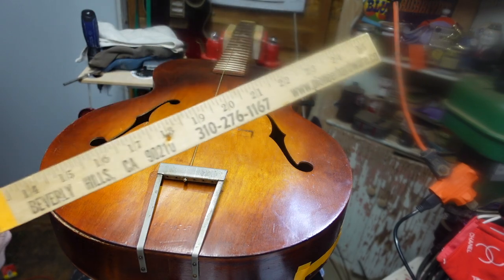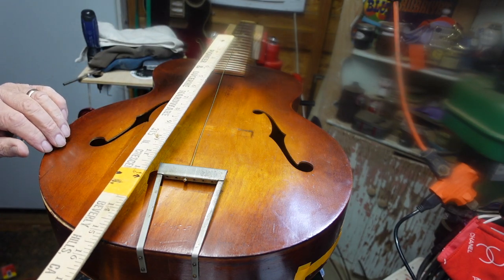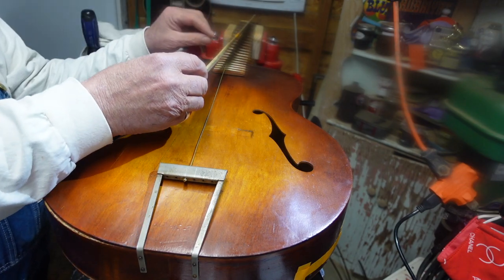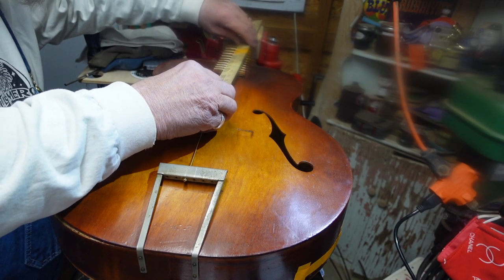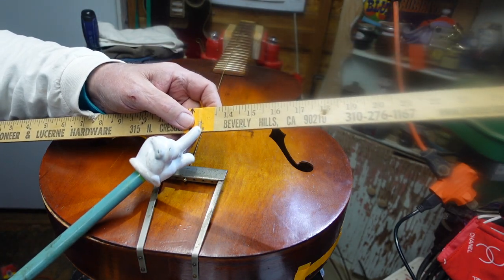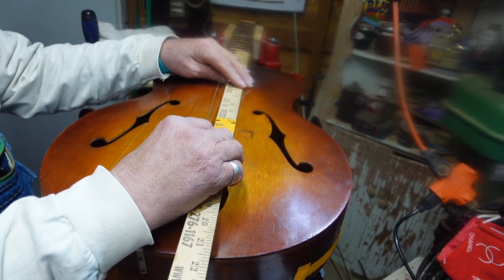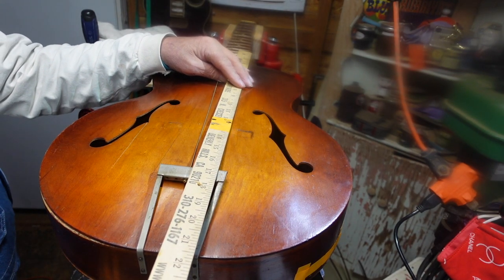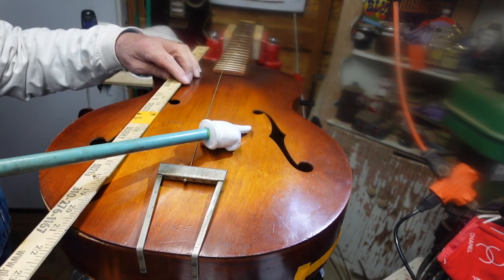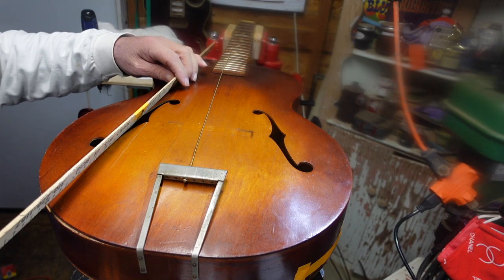I've got this fancy Beverly Hills yardstick — yeah, that makes it mean absolutely nothing, but hey, whatever. I'm going to go to the back of the nut, measure and find the 12th fret, and put a mark right there. Then I take from the middle of the 12th fret — and what do you know, that mark is right there. You can see where the bridge has sat in the past; it looks like it was a little bit too far back.